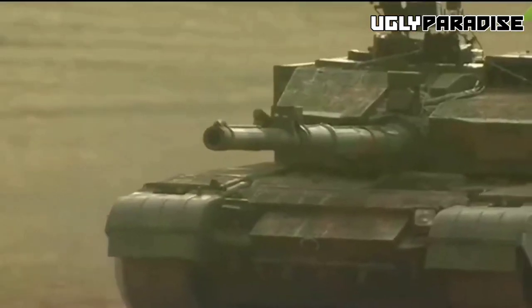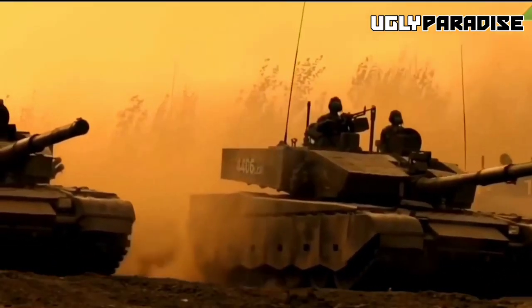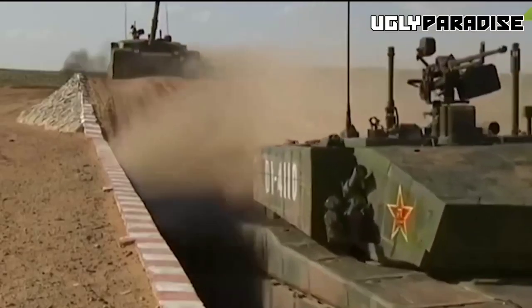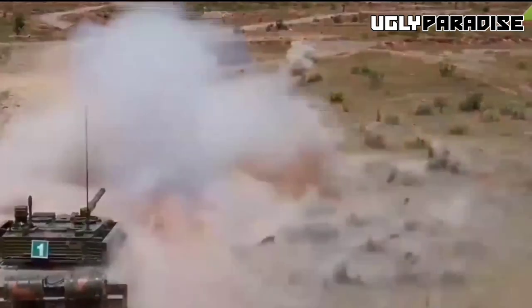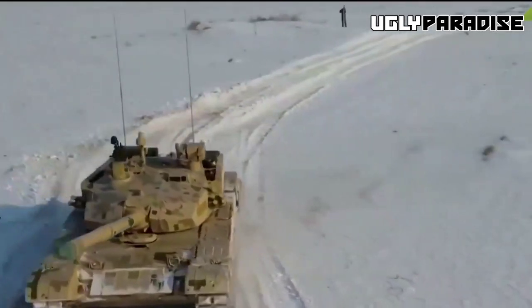The tank mounts a gunner's thermal sight with optical magnification at 5x and 11x. The commander is capable of using an independent thermal sight with auto-tracking targeting capabilities. With a computer system, all sensor data is displayed to enable faster command response. The Type 99A main battle tank features an upgraded fire control system including weather measurement sensors, a ballistic computer, and a third-generation thermal imaging sight, enhancing ballistic trajectory calculation under unfavorable conditions.